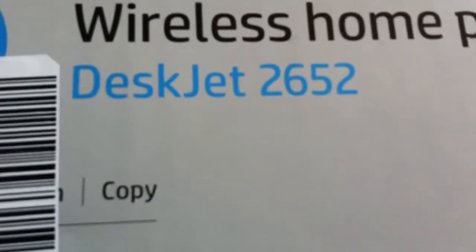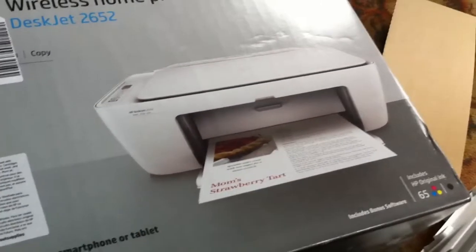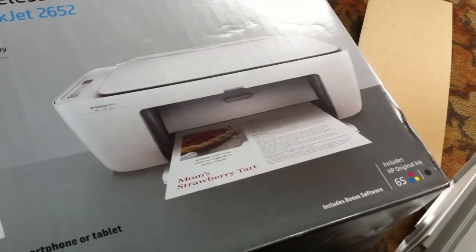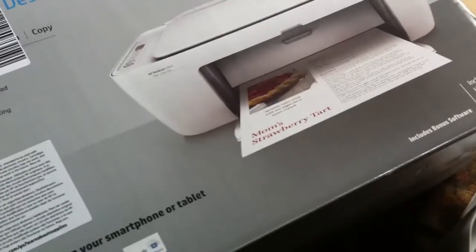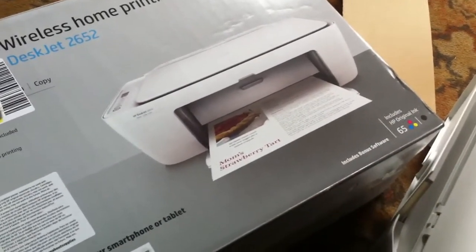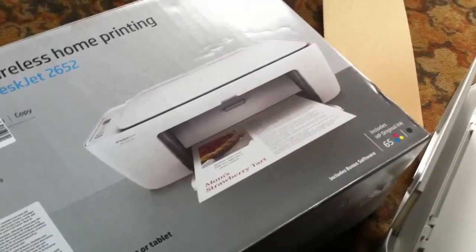Again, this is the HP DeskJet 2652 Wireless Home Printing. So we'll see how it goes. I'm probably going to do another video on this to see how it operates, how it functions, how it prints, how it scans, and how the Wi-Fi connectivity is. I'm just going to get it hooked up, probably to my computer, and I'll be able to have Wi-Fi on the cell phones as well. Anyway, thanks for watching. Smash that like button, I appreciate it. Leave a comment, drop a note. Thanks for watching.